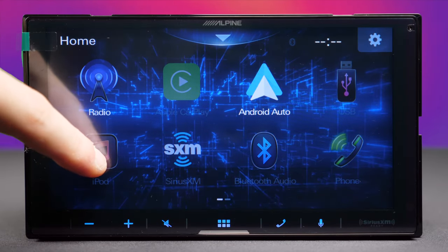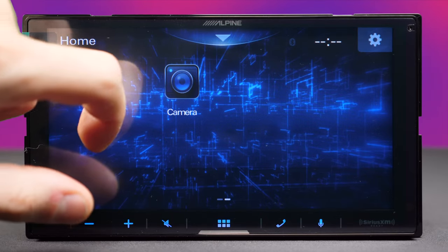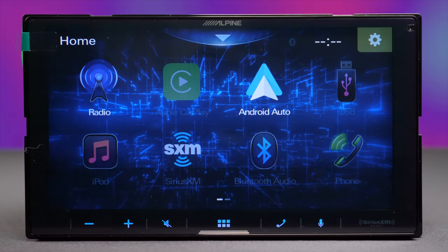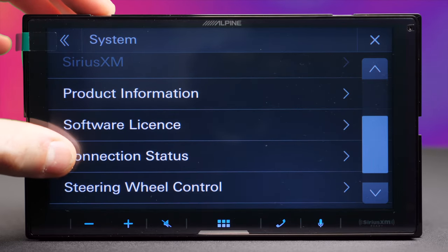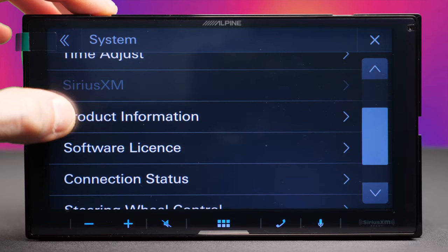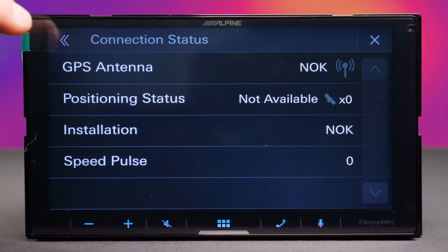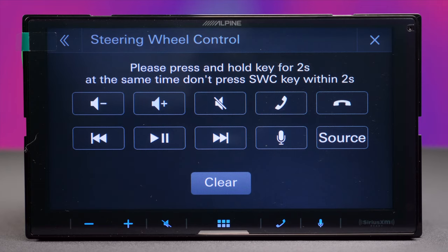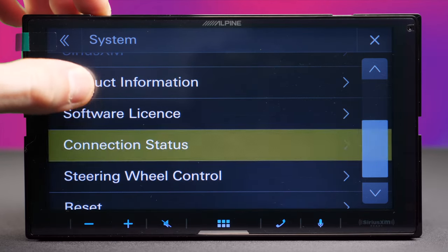Back in the main menu, there's still an iPod function — in 2023, who's still using iPods? In the settings under the system tab, there are basic settings, but what stands out is the new Connection Status feature. It's a little laggy, but Connection Status will tell you what is and isn't installed, so you can verify the unit was installed correctly. The steering wheel control option lets you adjust your controls, though you may need an additional adapter.